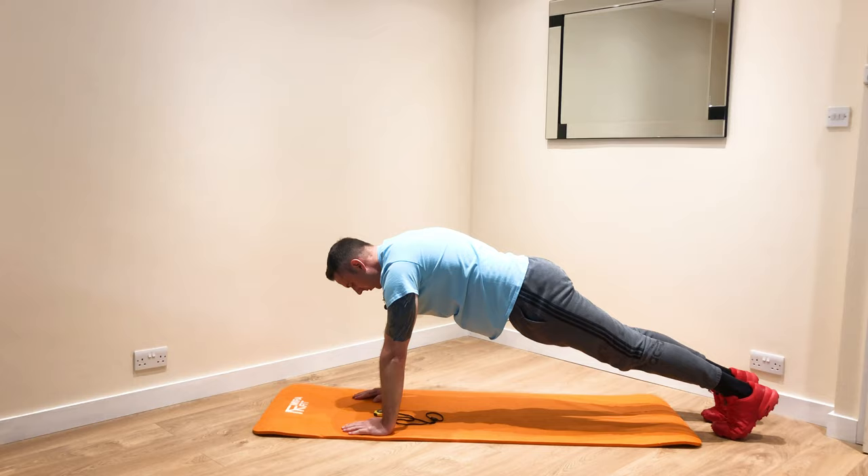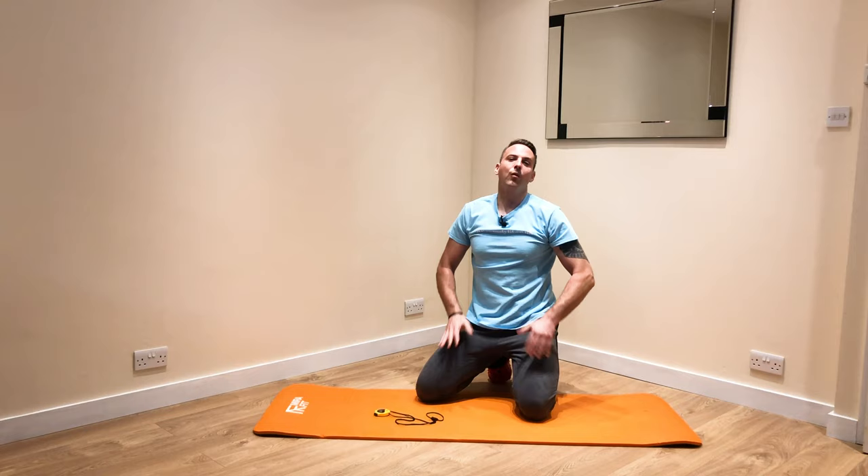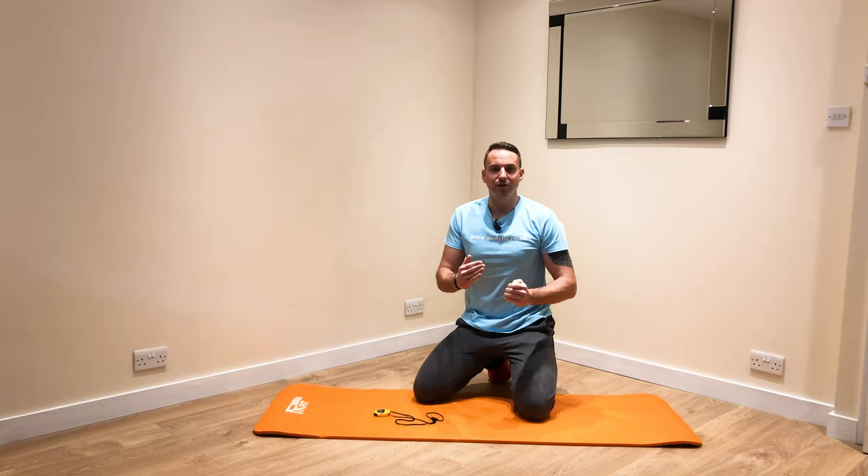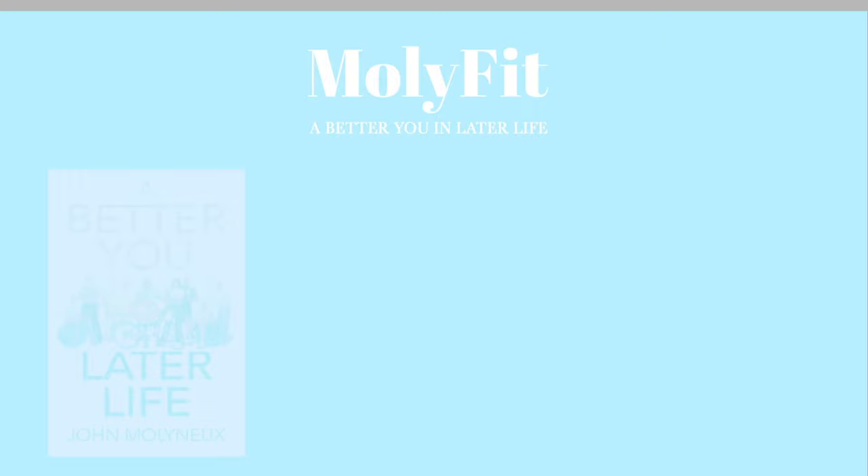And rest. So that's the first of my one minute circuits. What you can do, you can add two or three of them together. If you feel you need a rest, have as long as you need to recover. If not, get straight back in and do it again a couple of times. That will increase your fitness and cardiovascular fitness. Thanks for listening. Bye.